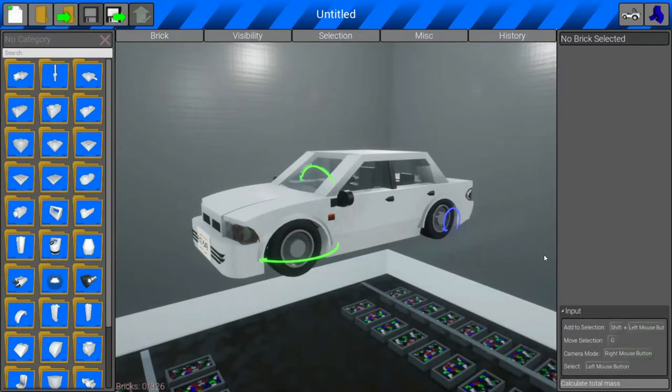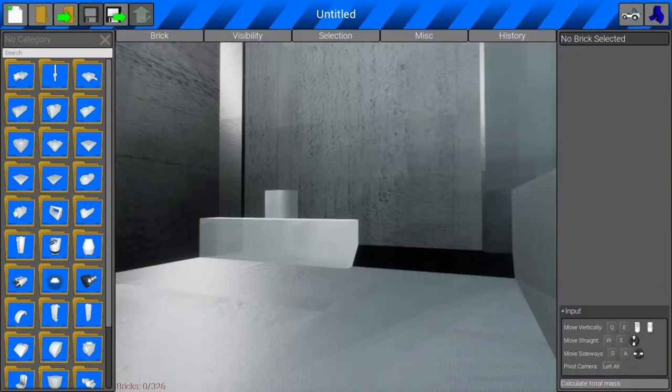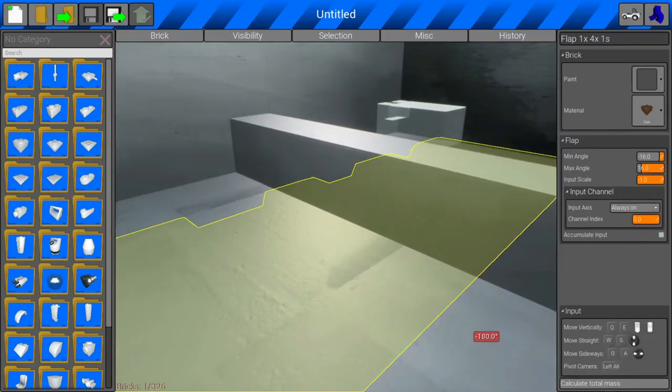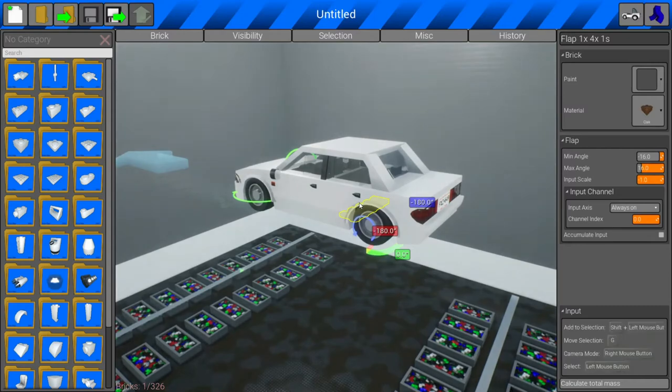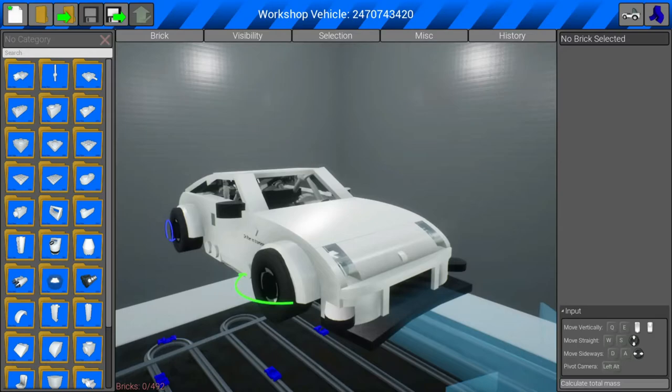A big tip: make sure your car does not have flaps, because they will absolutely prevent you from going sideways — that's what flaps are intended for anyway. Normally what I do is search the bottom of the car to find them. This car has flaps, so when you find a flap, press B and just press Delete on all of them.